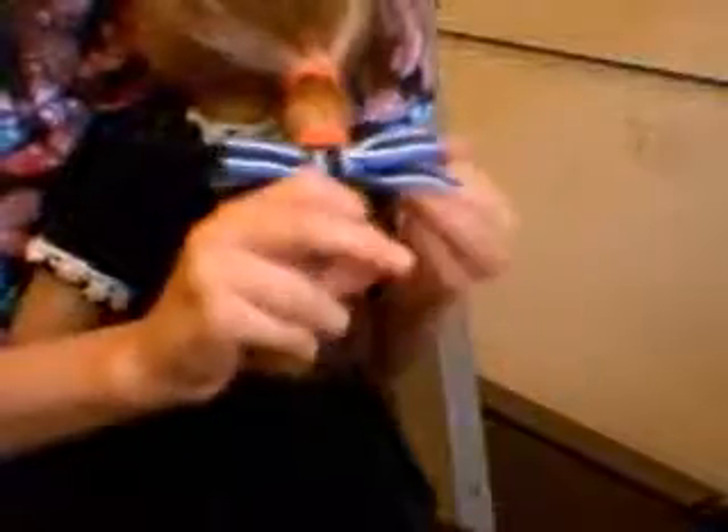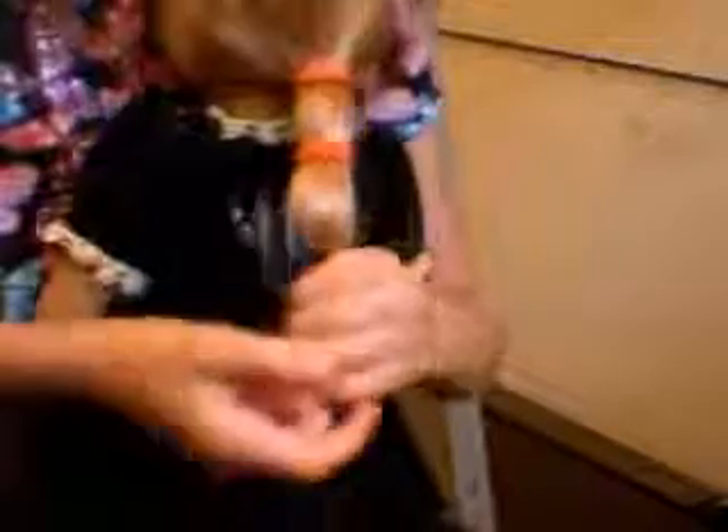I'm going to use my other colored one to make it tight. Now we are going to bring in the bow. Just like I said, we're going to use it to decorate the bottom of the pigtail.